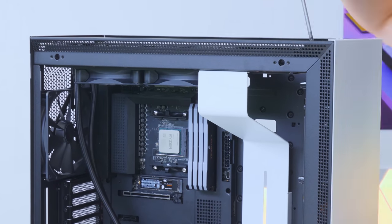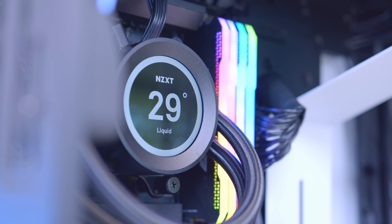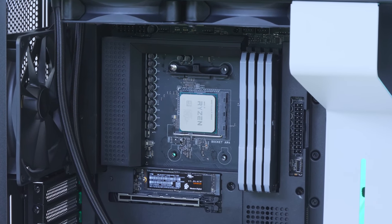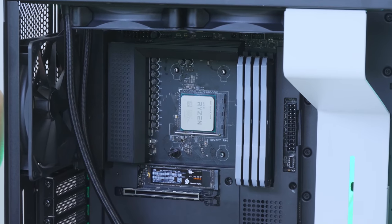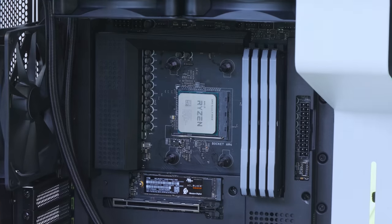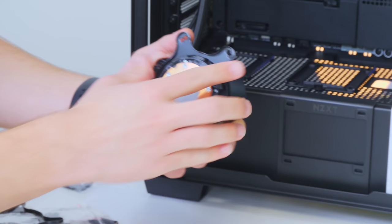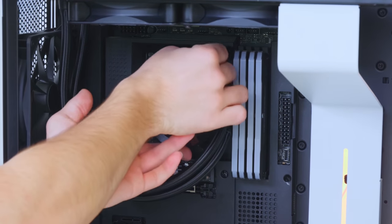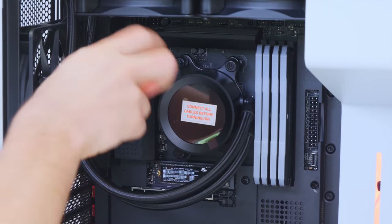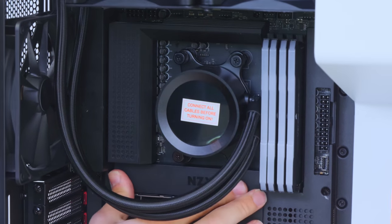With the radiator mount installed back into the case, we need to secure the water block onto the CPU. Remove the black plastic brackets that come pre-installed around the CPU. Take the posts and secure them down onto the back plate holes revealed once those brackets are removed. Secure the mounting plate around the CPU water block, then secure the water block onto the plates using the four thumb screws. It could definitely be a little bit simpler from NZXT, but all in all not too painful as far as CPU cooler installations go.